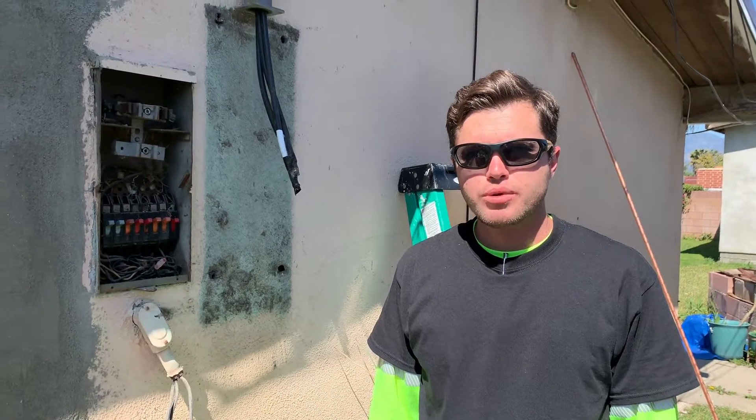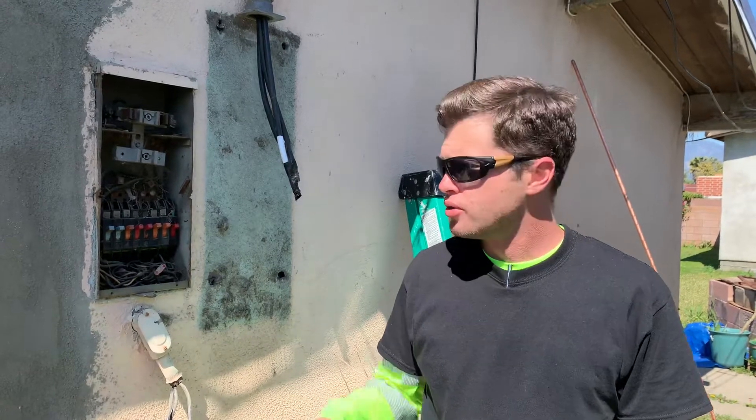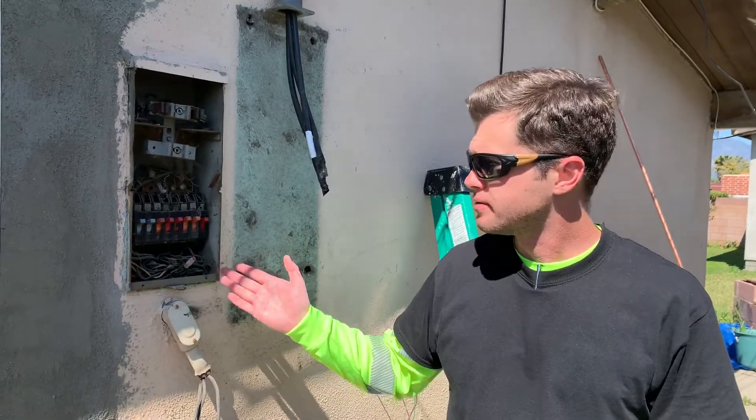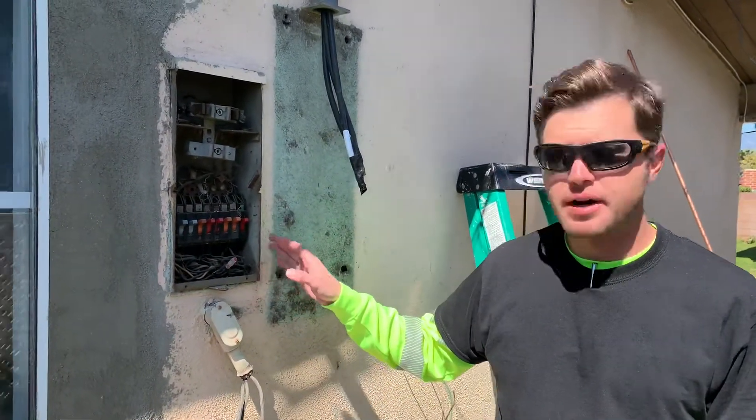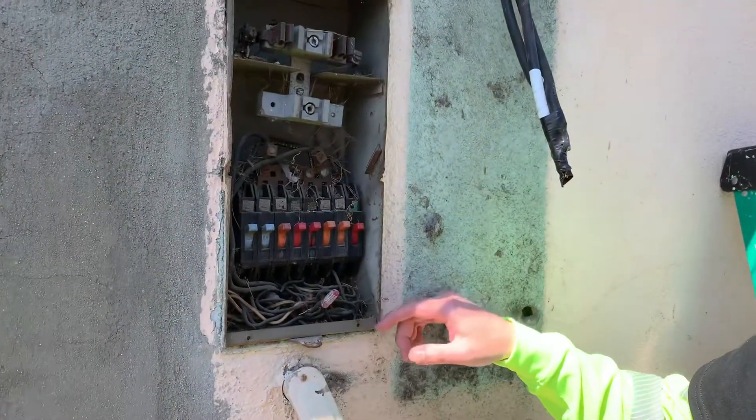Hi, this is Andre from SoCal Removal working in the city of La Puente. Today we're doing a new electrical panel here. This panel is about 100 amps and there are many issues with this original panel in this home.